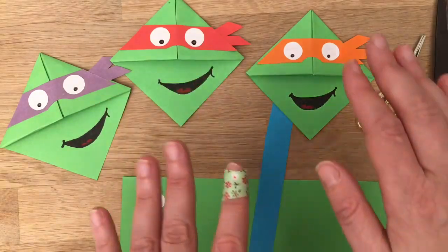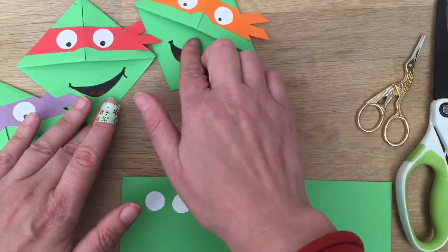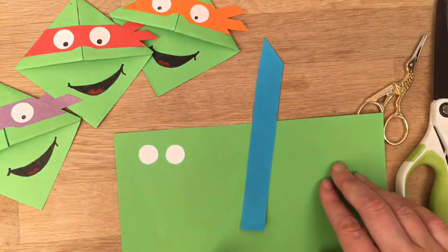Obviously they're all the same and the same technique applies to all of them and you just need to learn how to make one. Now keep watching because I've got some tips as to how to make it easier if you need to.